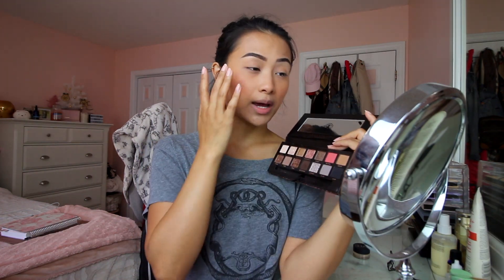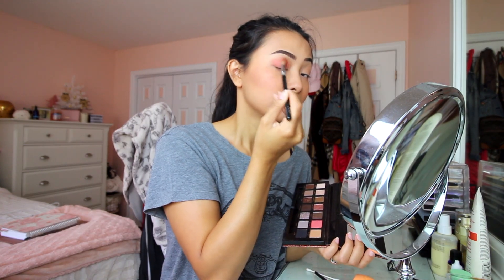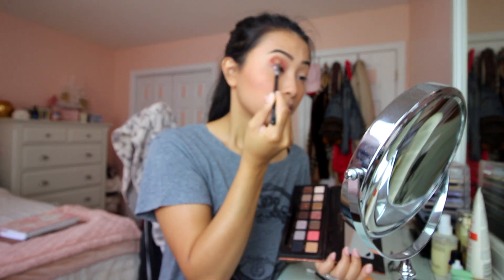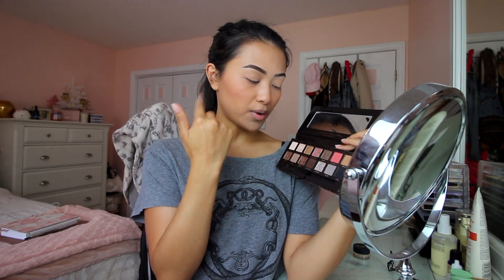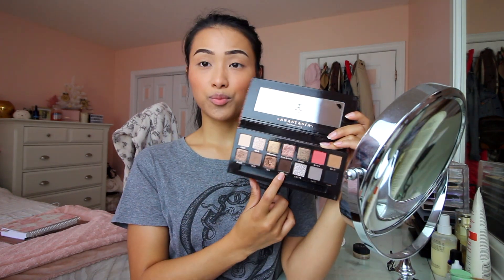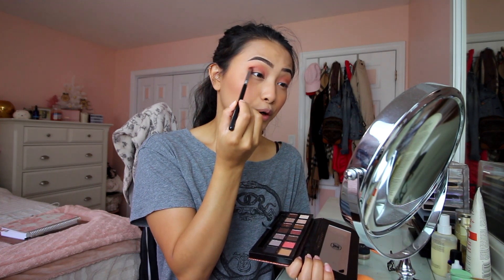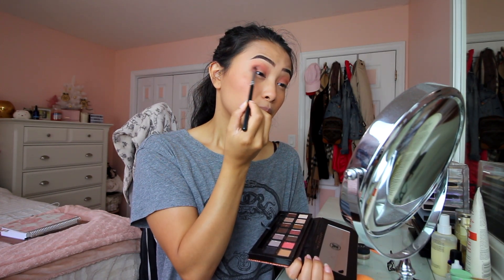I'm going to use the Sultry Palette from Anastasia Beverly Hills. I like to start off with Bloom as almost a transition shade, which is unconventional because most people start with something closer to their skin tone — but I personally like the pop of color. I buff it out, then go into Birch all over the eye, and go in with a darker brown in the outer crease, which I find looks best on my eye shape.